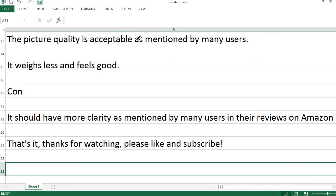That's it. Thanks for watching — please like and subscribe, and click on the bell. Thank you very much for watching.